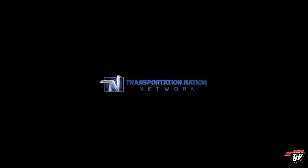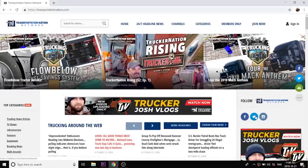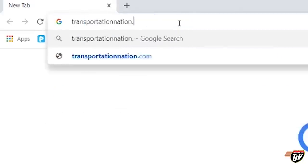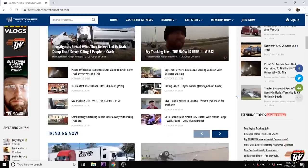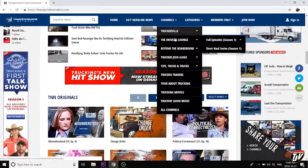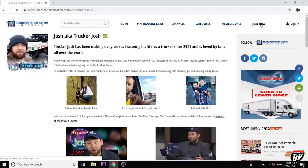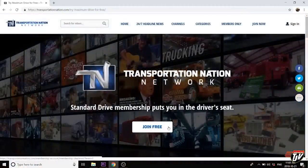Before we get started, I want to give a quick shout out to Transportation Nation Network. I have partnered with them to bring you the best in trucking entertainment and trucking news on the web. Go to their website transportationnation.com — it's your one stop shop for everything trucking. There are great trucking shows and entertainment there. Sign up and subscribe so you don't miss any. The link is down below in the description.